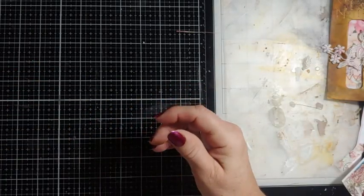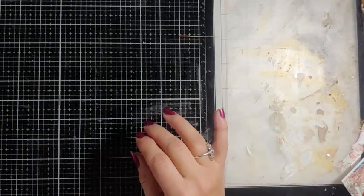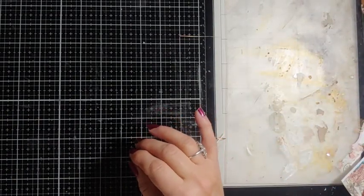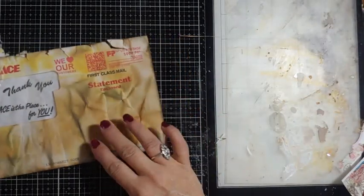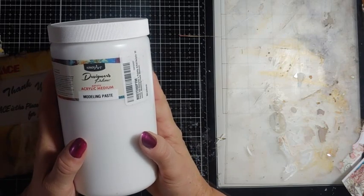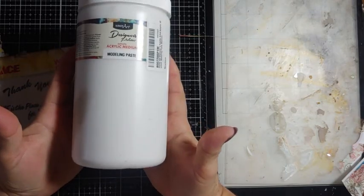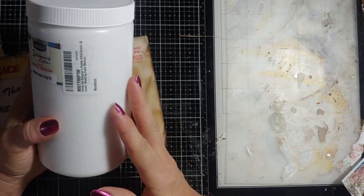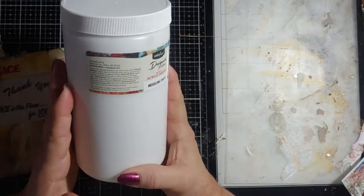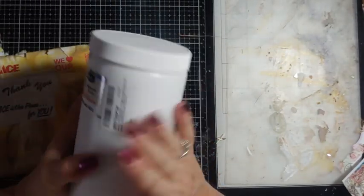We have questions about stenciling. Some of my friends have problems with the stencils. So we're going to do an envelope. I bought this acrylic medium modeling paste — Designer's Palette — but I just got something off Amazon because I knew if it was too thin I could thicken it up. This was probably maybe ten bucks.